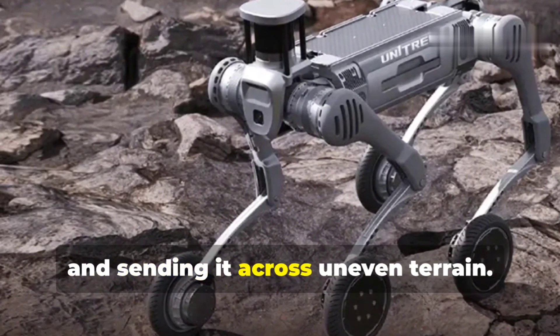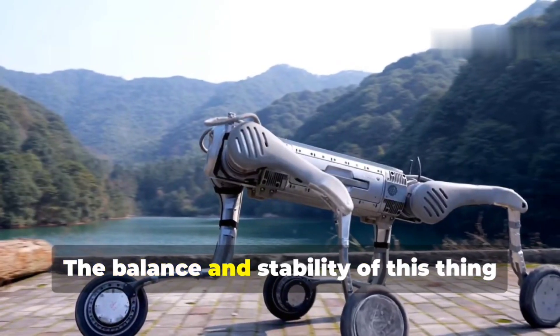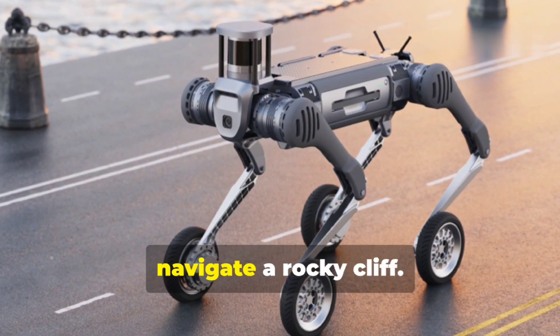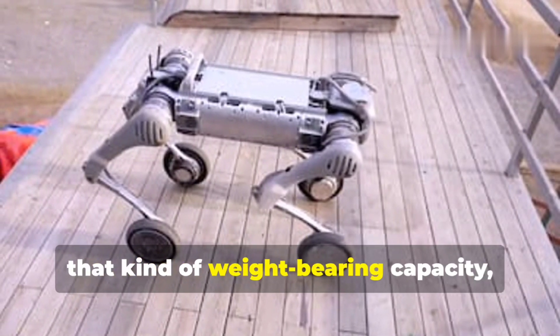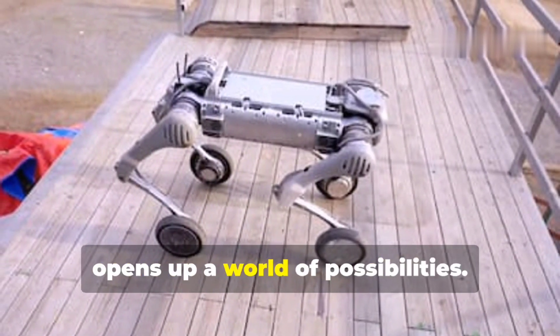The balance and stability of this thing are insane — it's like watching a mountain goat navigate a rocky cliff. Whether you're thinking about industrial applications or exploration in remote areas, that kind of weight-bearing capacity combined with its agility opens up a world of possibilities.